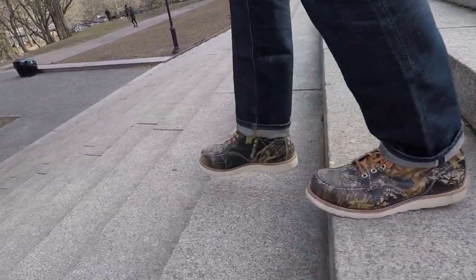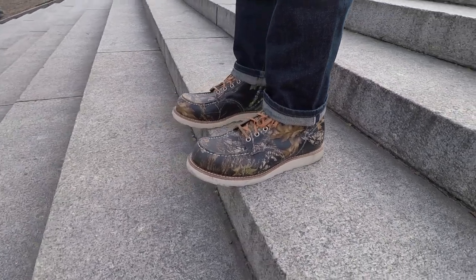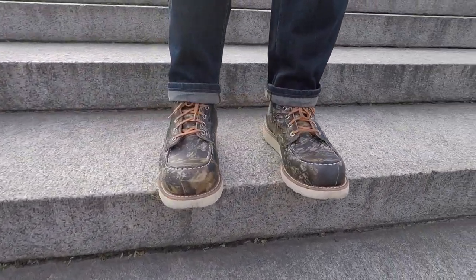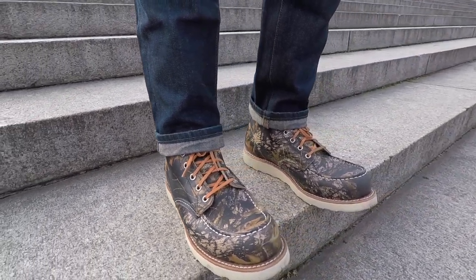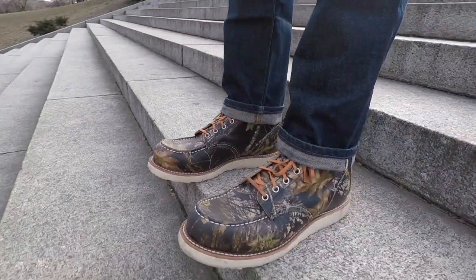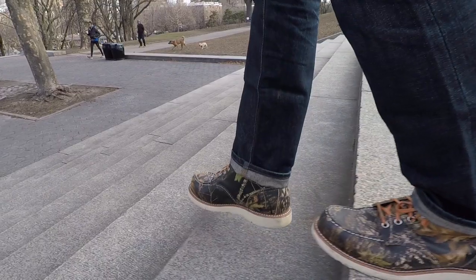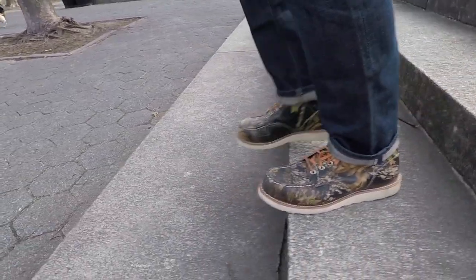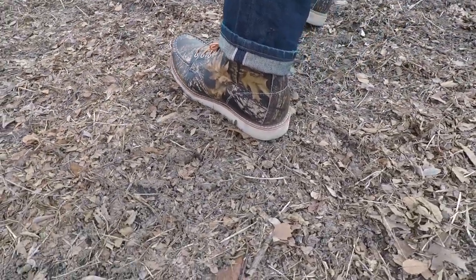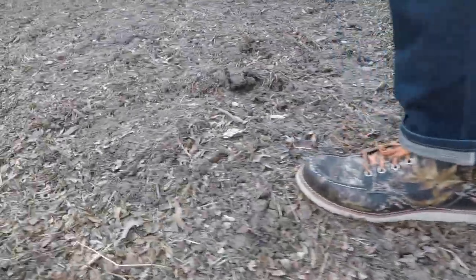I'm curious what you guys think of this boot — let me know in the comments below. I have not seen this boot reviewed much on YouTube. I think I may have seen one video with a close-up shot of the Mossy Oak leather but no one who has reviewed the boot. I'm curious what you guys think and if it's too daring to pull off, but I honestly really like it. I totally 100% poo-pooed this boot when I saw it online as an online exclusive. Then I looked at more and more images and I was like, I think I can actually wear this and find outfits that go with it. I'm so glad that I can add these to the collection and I will wear these all over the streets of New York.